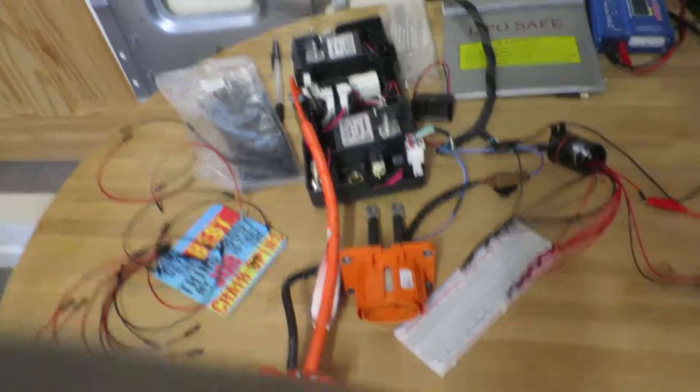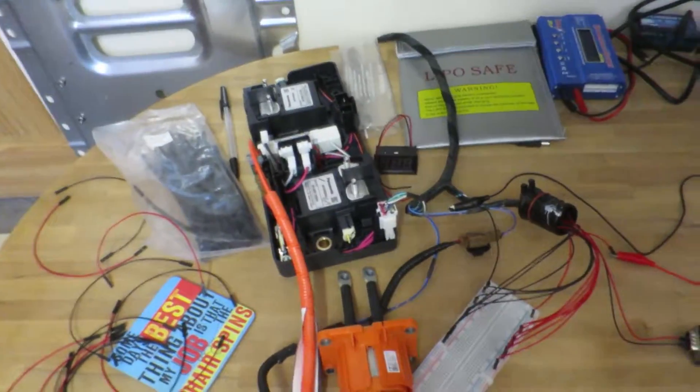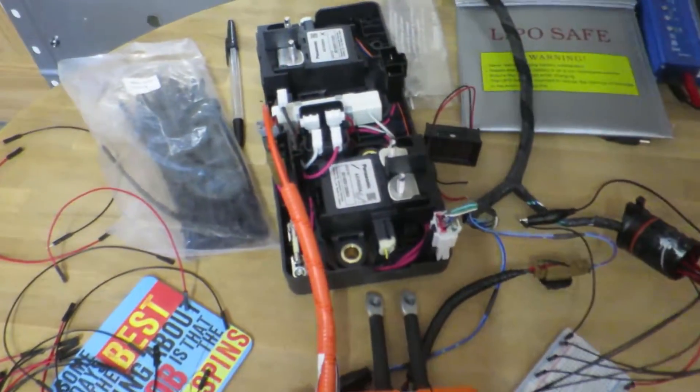I've been working on the BMS system, as I've mentioned before.